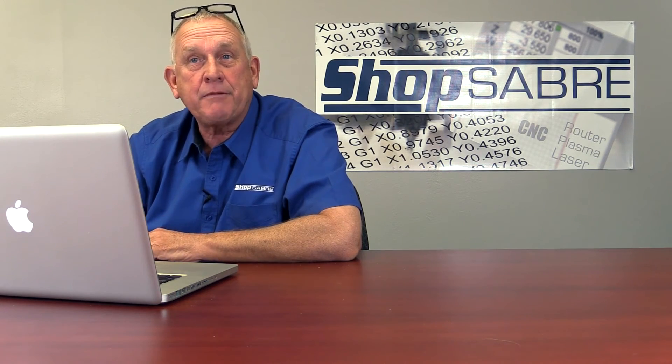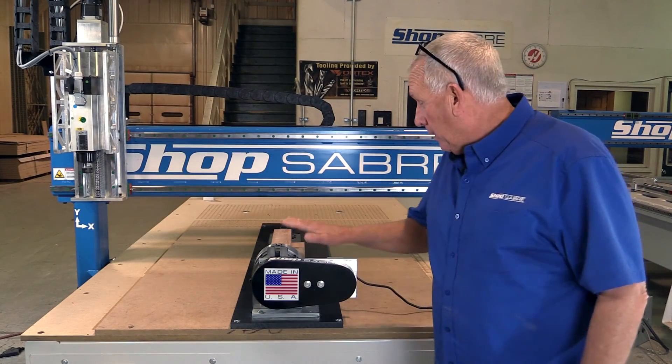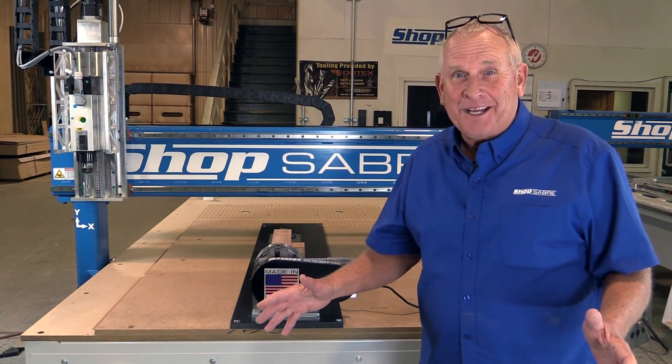Now let's take those toolpaths, take our blank, go out to the machine, and see if we can make this part. We've got all our toolpathing completed and our machine set up — let's make a cabriole leg.